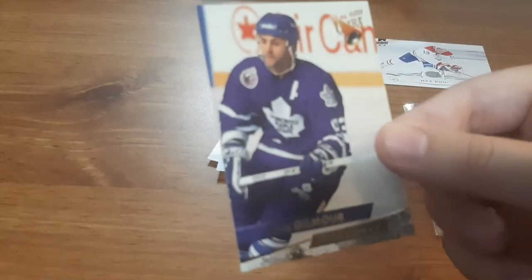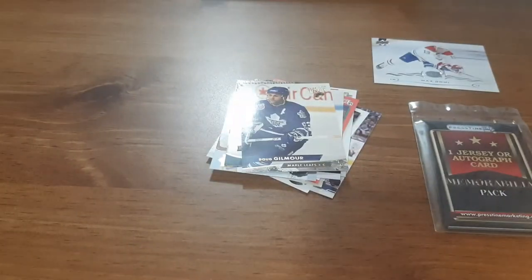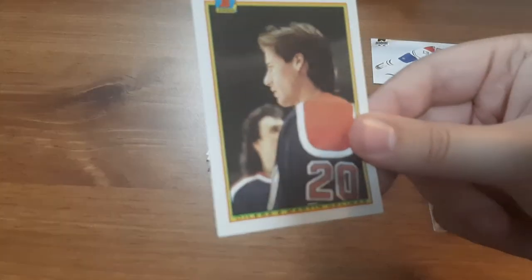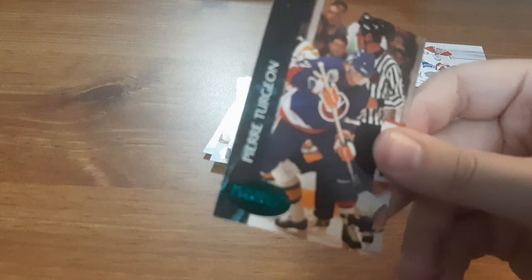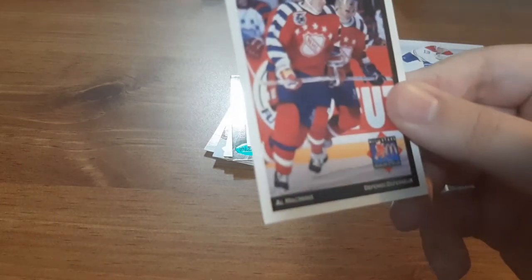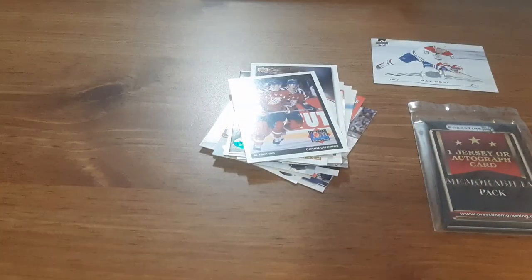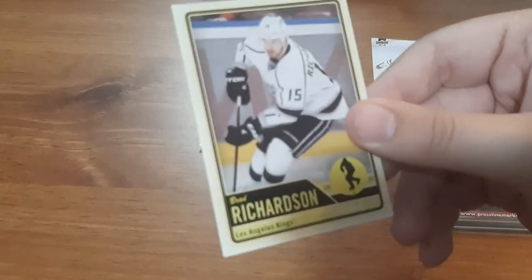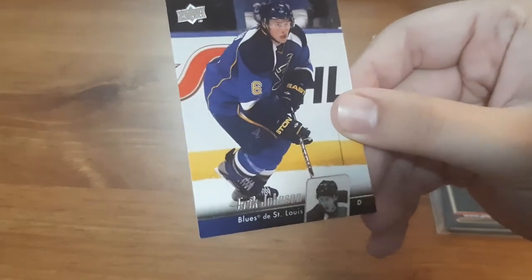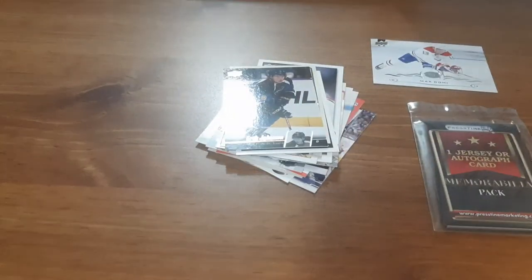Doug Gilmer — I don't think I have any of his cards, that's pretty cool. Christian Routinou — I'm butchering it, I don't know him. Martin Glenissa. Pierre Turgeon. Alexander Simak. Al McInnes. Brad Richardson. And the last base card is Eric Johnson — I think I have this card, I think I've opened this up from either Pristine or the Dollar Store before.